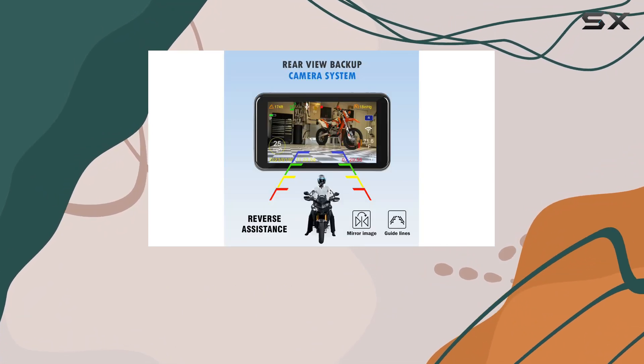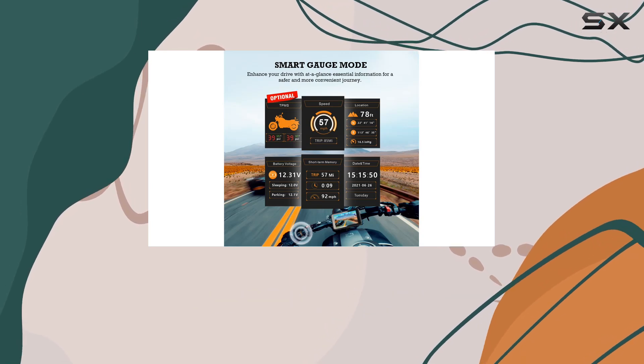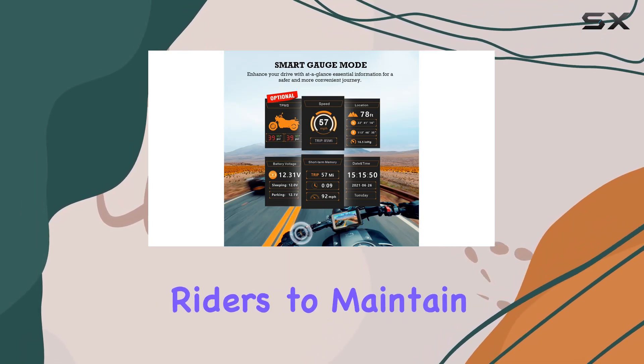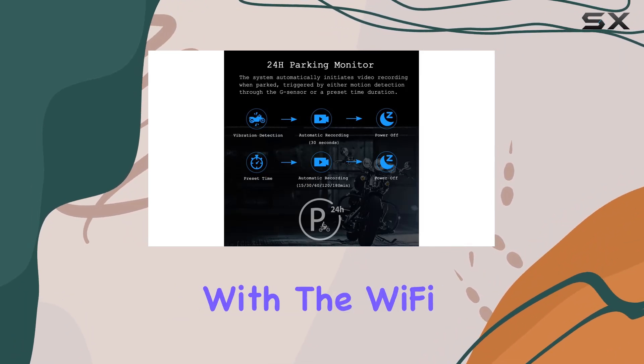Installation is a breeze, with the DVR being hardwired directly to the bike and drawing power from the battery. The handlebar wired controller adds to user convenience and safety, allowing riders to maintain a secure grip while operating the system.